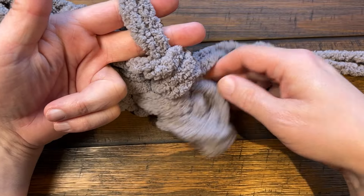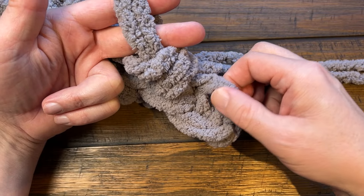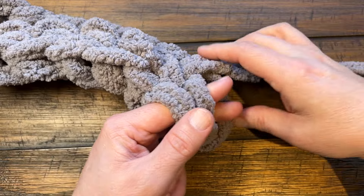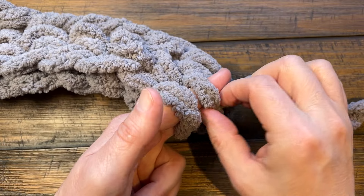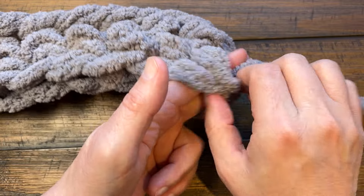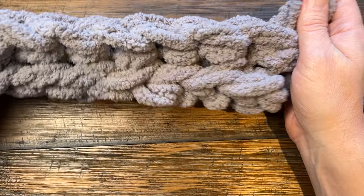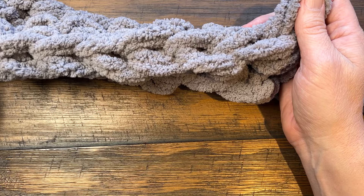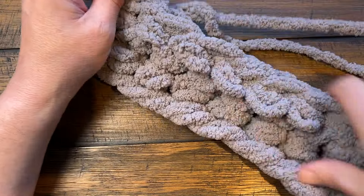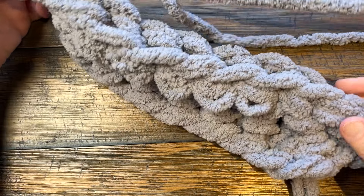Coming up to the very last stitch — you can see it's kind of a shelf on its own — and you still only want to use the back loop only. Go in, pinch, pull, and back in, pinch and pull through two. Every time you have row number two, it's always going to be in the back loop only. Now turn your work, look at the texture, and we're going to move on to row number three, which will be the end of the repeat.